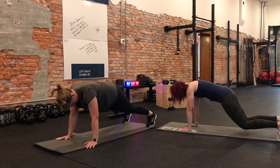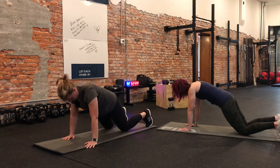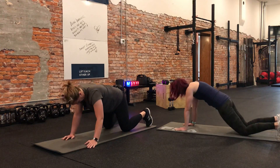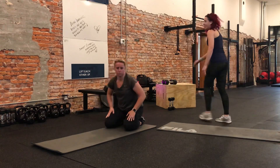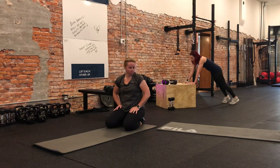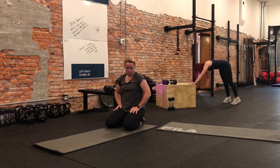Modifications are: you can come down onto your knees and reach back, or you can come up onto a box into a plank and reach back this way.